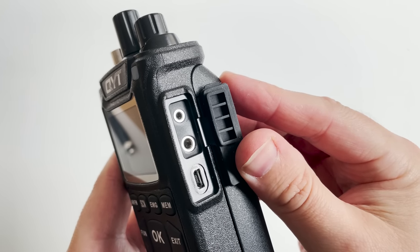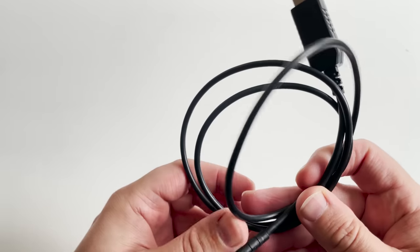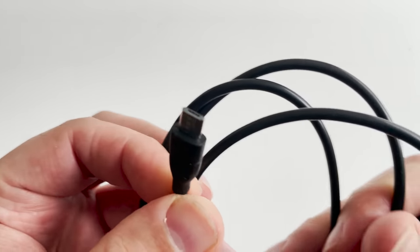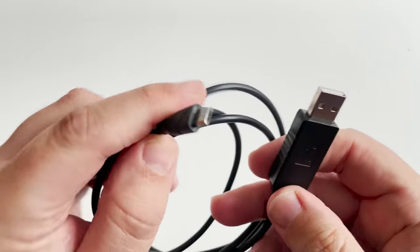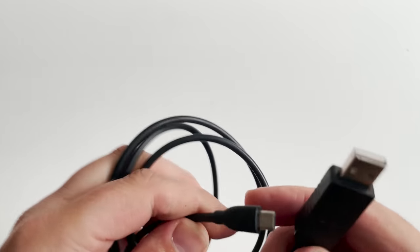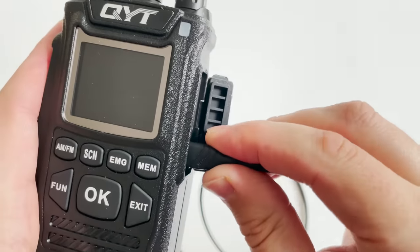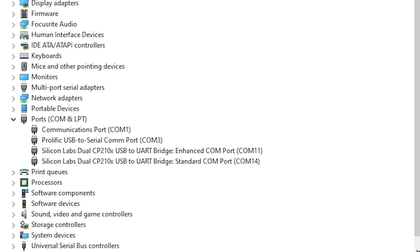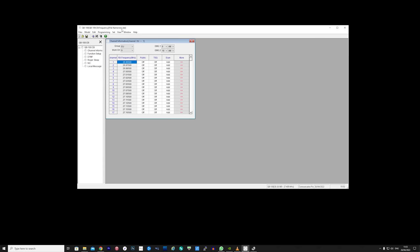On the side of the radio you will notice a USB socket — this is actually just a serial connection using a USB connector. You will need the correct programming cable for this radio. I purchased mine from AliExpress and I'll leave a link in the video's description of the exact cable that I used. You also need to make sure you have the correct Prolific drivers installed on your computer. To get started, plug the USB cable into the side of the radio and then the other end into your Windows computer. With the radio turned on and the software loaded, open your device manager and look under COM ports — the Prolific driver will identify the radio's COM port.